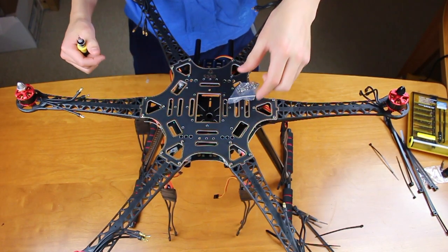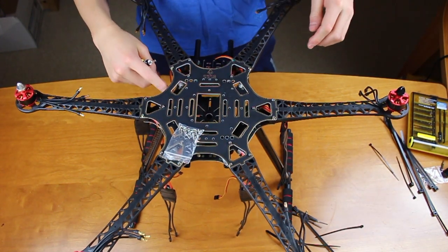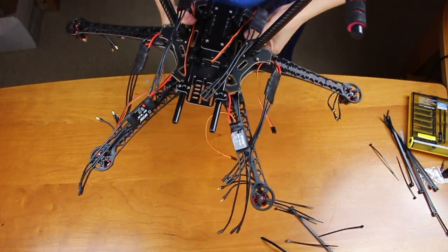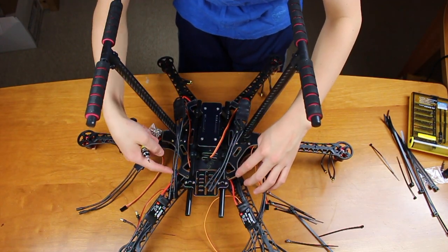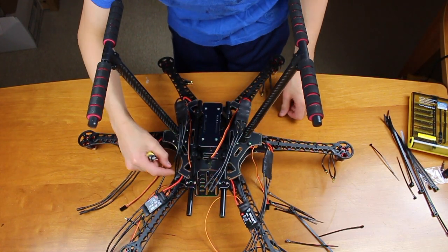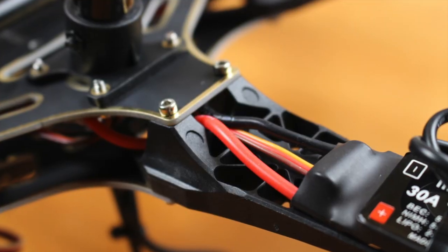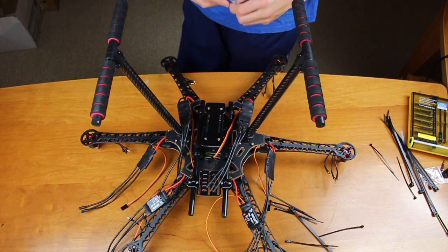It is now time to take your silver M2 screws and attach your bottom plate with your top plate. Looking at the bottom, there are two holes aligned with each arm, so you're going to want to put two screws in each set of holes. Run your ESC wires through the center between the two little pillars on each arm.